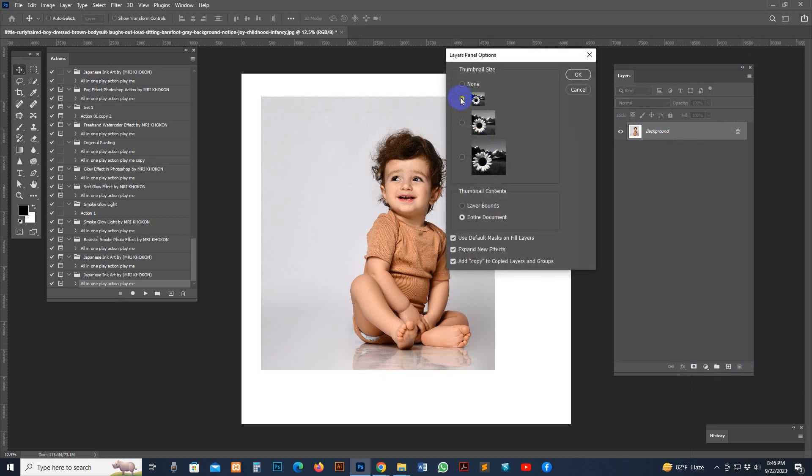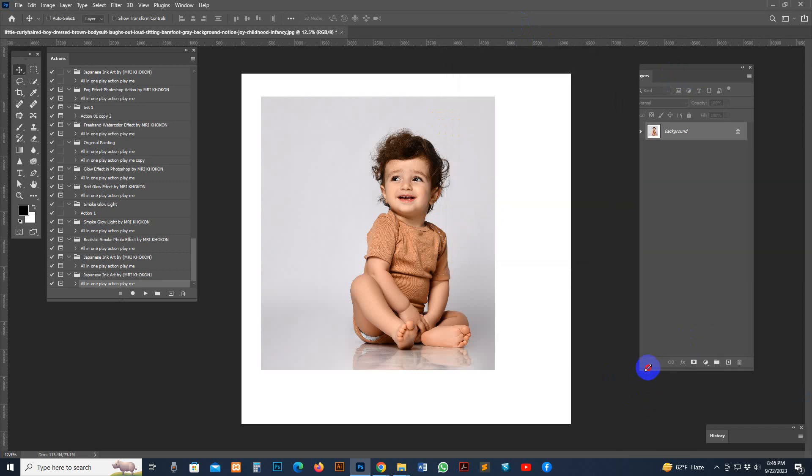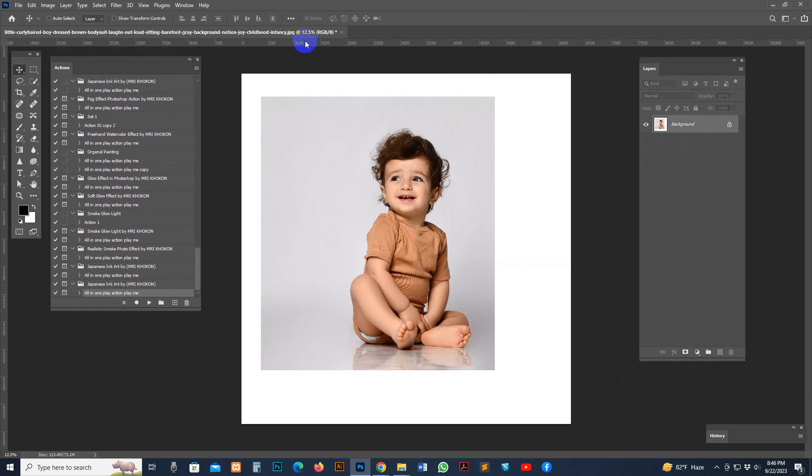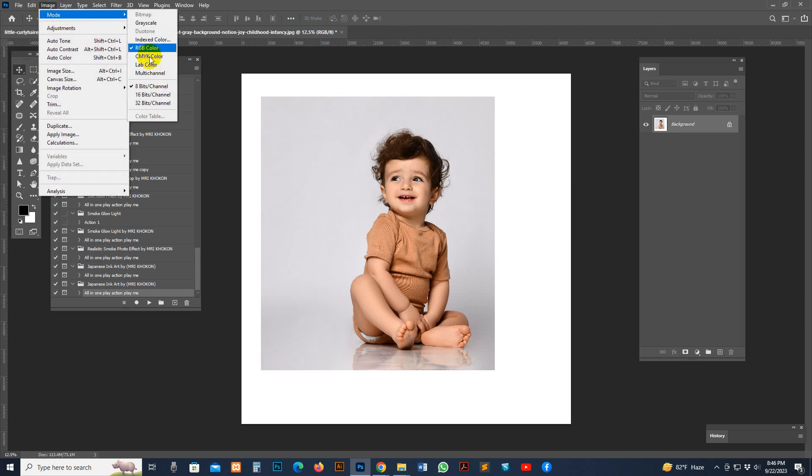Go to the panel options: on the small icon, check 'Entire Document,' check 'Expand,' and check 'Add Copy.' This is to avoid errors. Also, make sure the photo is in RGB color mode. If not, go to Image and click RGB — if a message shows, just click OK.